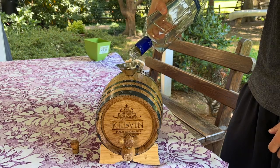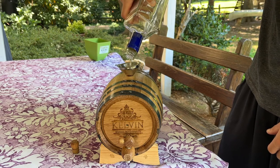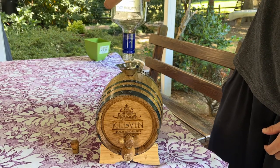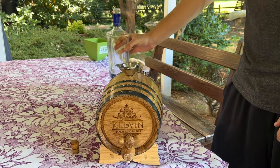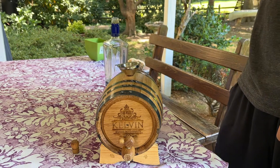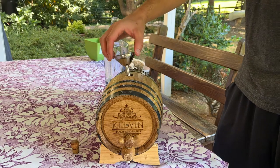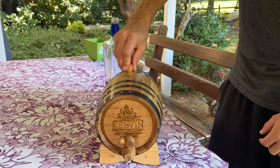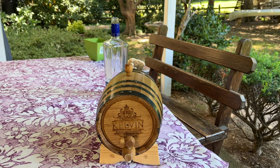Once the spirit is in the barrel — you can use any neutral spirit, a whiskey, vodka, anything neutral — they recommend not adding any bitters into the barrel. Then you pull the funnel out, add the bung cork back into the top, and let it sit for two to four weeks.